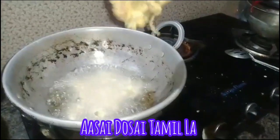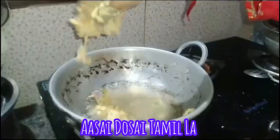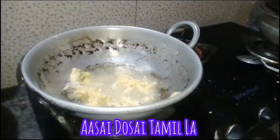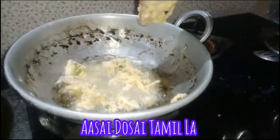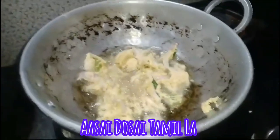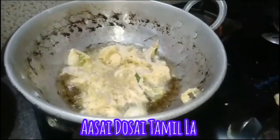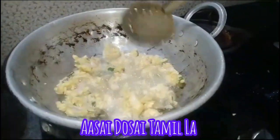Here we have a nice sound and they are looking so good, friends. I'm going to put them on the plate. Friends, if you have 3 minutes, we will put it in 3 minutes.